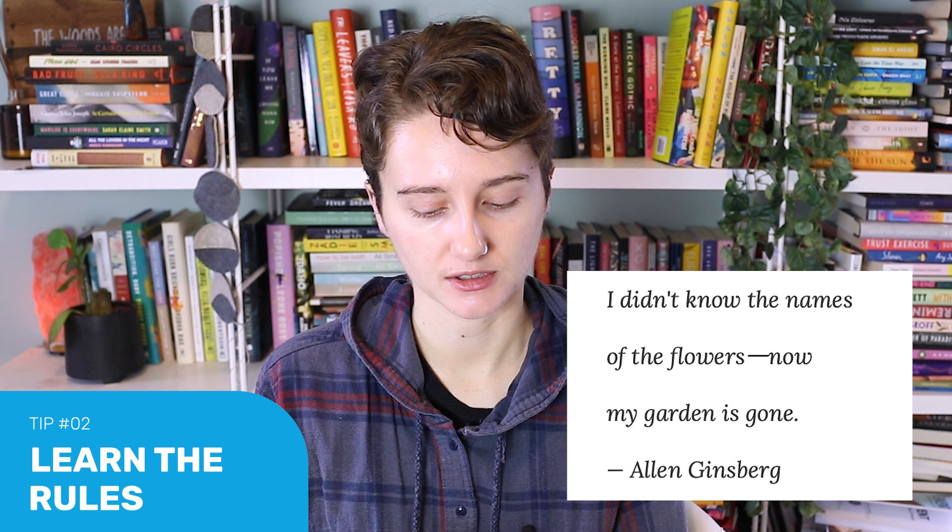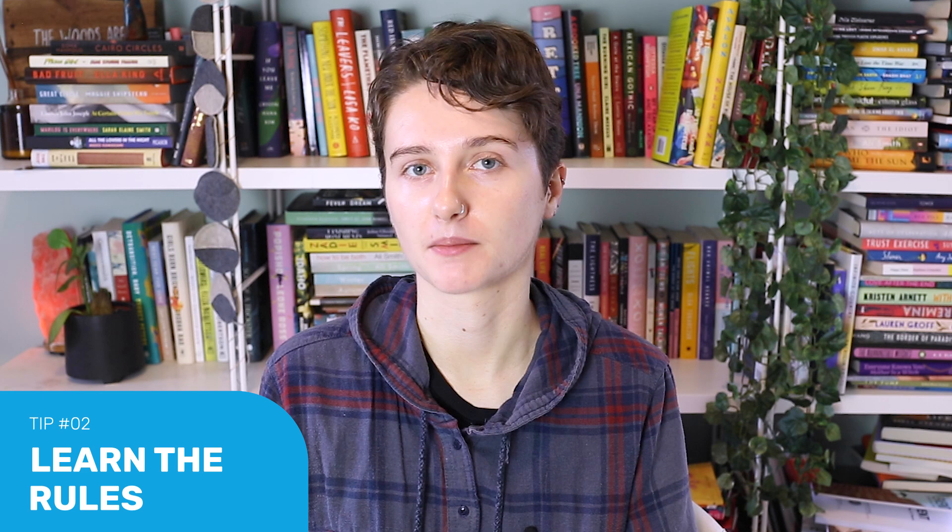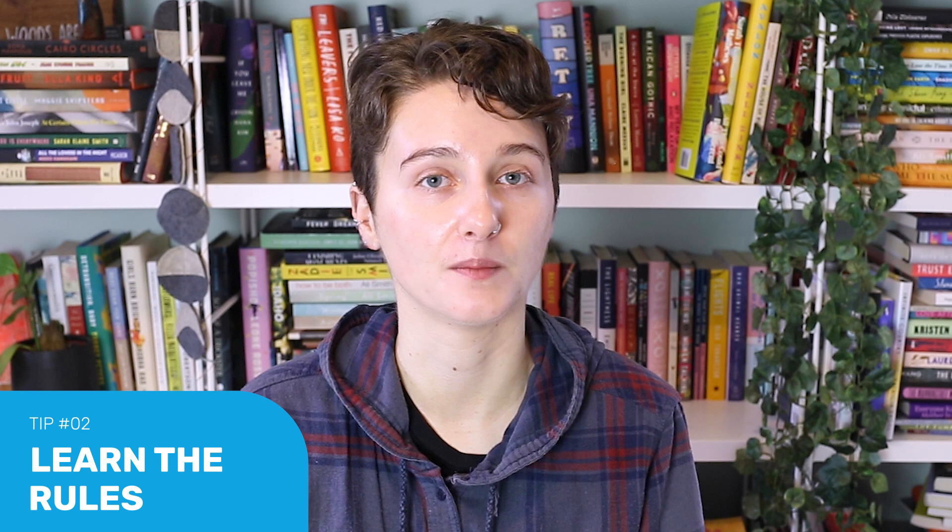For example: "I didn't know the names of the flowers — now my garden is gone." — Allen Ginsberg. This splits the poem into two temporal halves, creating a feeling of change and emotional shift as we traverse the punctuation mark in the middle. Haikus are commonly written about nature and contain seasonal references, but they don't have to be — you can write about any theme you want. However, if you're just getting started and you're worried about your poem being recognizable as a haiku, it will probably be more recognizable as the form if you do rely on these classic themes.